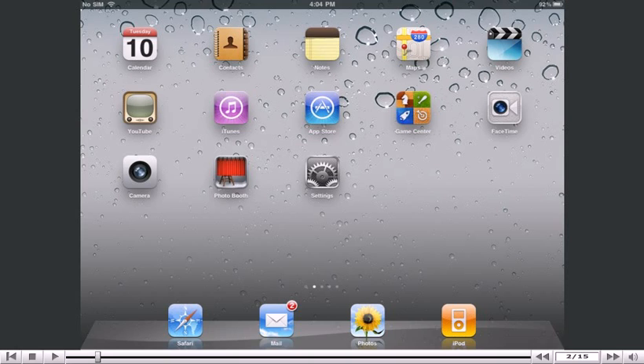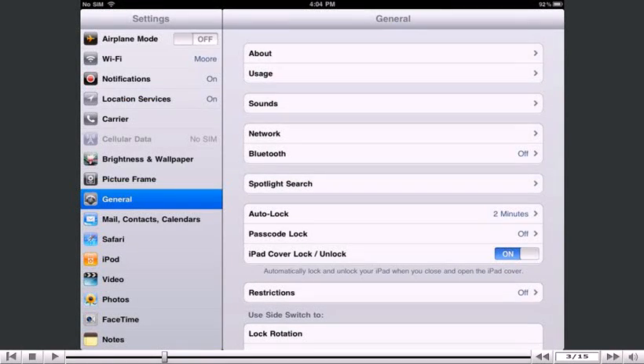First, locate and press the Settings icon. It may be on a different screen or in a different location than shown here. Then select Mail, Contacts, Calendars.